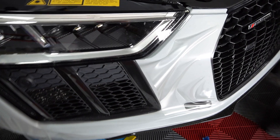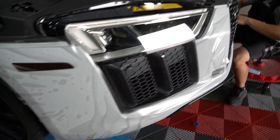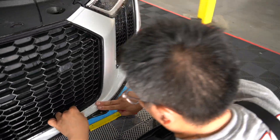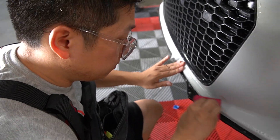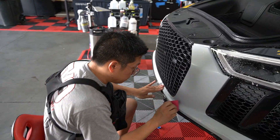Right now Max is installing the stealth PPF, or matte PPF, on the front bumper. You're almost on the home stretch, Max? Almost. I've still got all the gloss to do — the carbon fiber, like the side skirts, the mirrors.